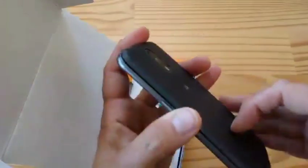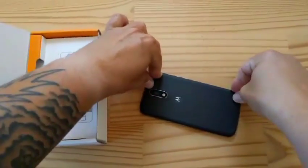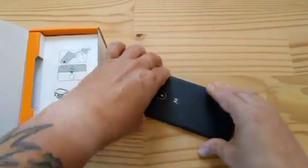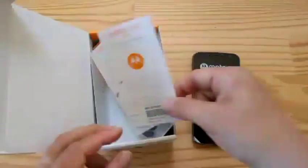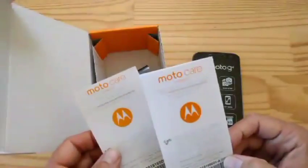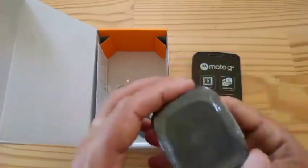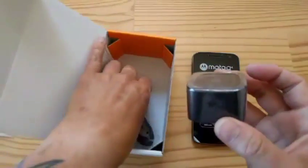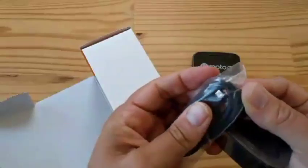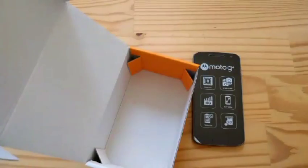I'm not going to show the SIM slots again for the Plus since I'm lazy and you should have tuned in earlier. What else is in the box? There's MotoCare — one is in Spanish. And we have a Turbo Power Supply. But this one has a USB Type-A connector, so you can attach any cable — like this micro-USB cable, because this is still old school. And some safety regulatory and legal information — nobody cares.